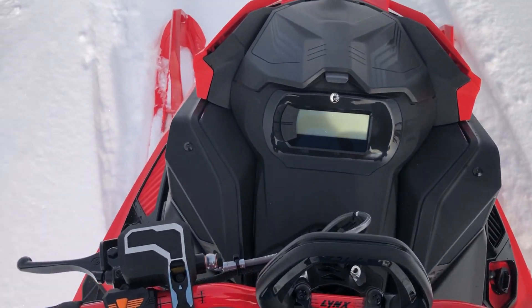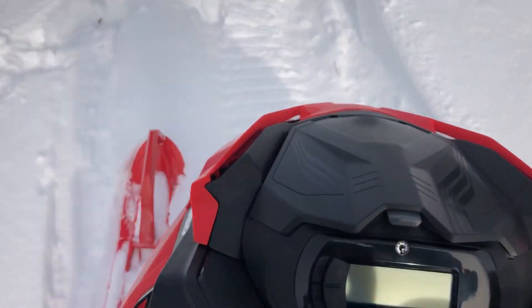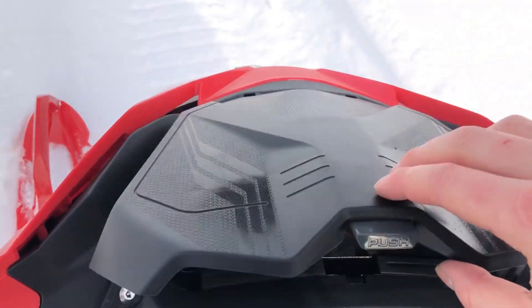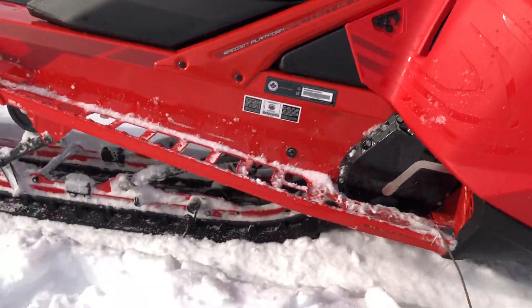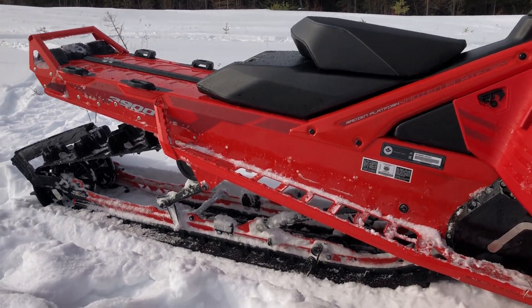This sled does come equipped with shot, also a factory brake reservoir cover, a 12 volt USB. Other than that, the snowmobile is very, very nice to drive. Feels amazing on the snow.